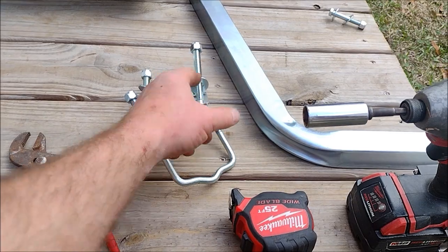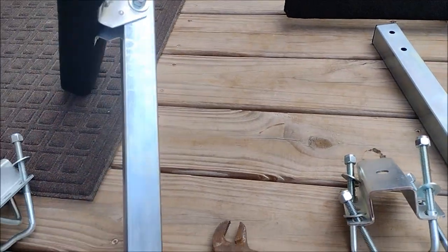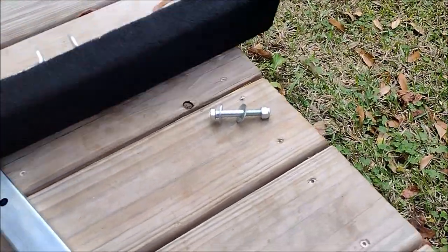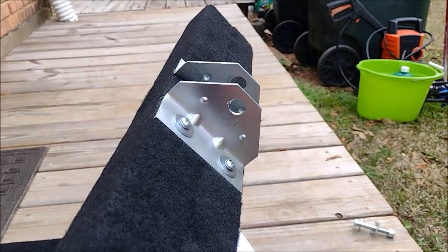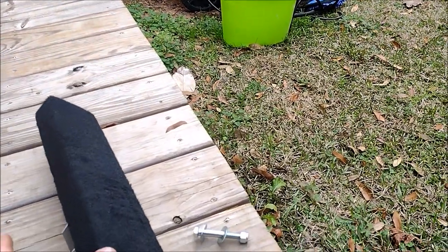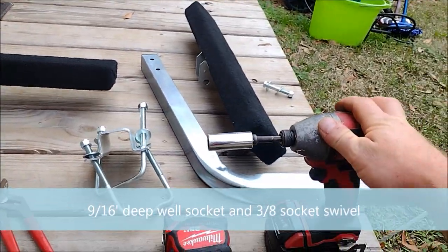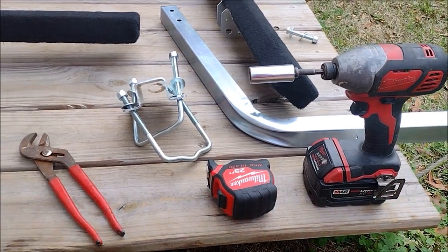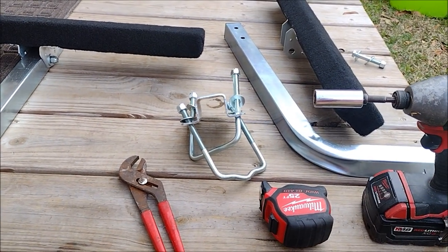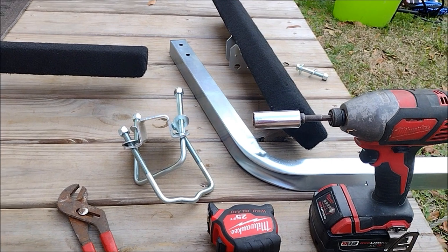I'll give you a little overview of this kit. It already comes with the brackets and all the hardware - U-bolts, washers, everything stainless. I already put this bunk on there, but it doesn't come in the box like that - it comes separated. The bunks have real nice carpet on them with a sweet little bracket on the back already bolted on. You don't have to do anything with it - just get it bolted on the trailer and slide it where you want. Tools for this project: my Milwaukee M18 3/8 impact and a pair of channel locks to hold the back side of the nuts.